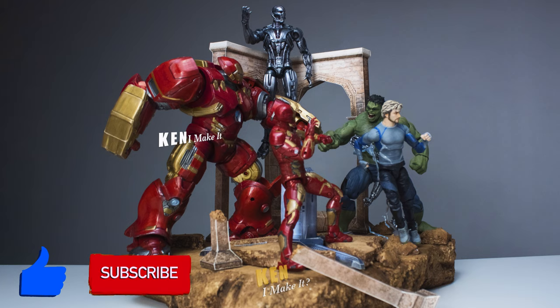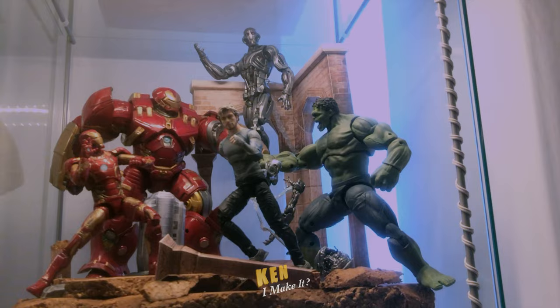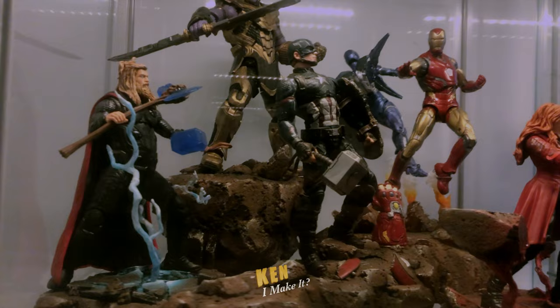Which version of the display do you like the most? Let me know down below. If you're wondering why I didn't make the base bigger, it's because this is the maximum size that would fit in my display cabinet. I made a few bigger displays and ended up not loving them as much because they don't really fit in any of my shelves. So now when I make dioramas, I make sure they fit into my display cabinet.